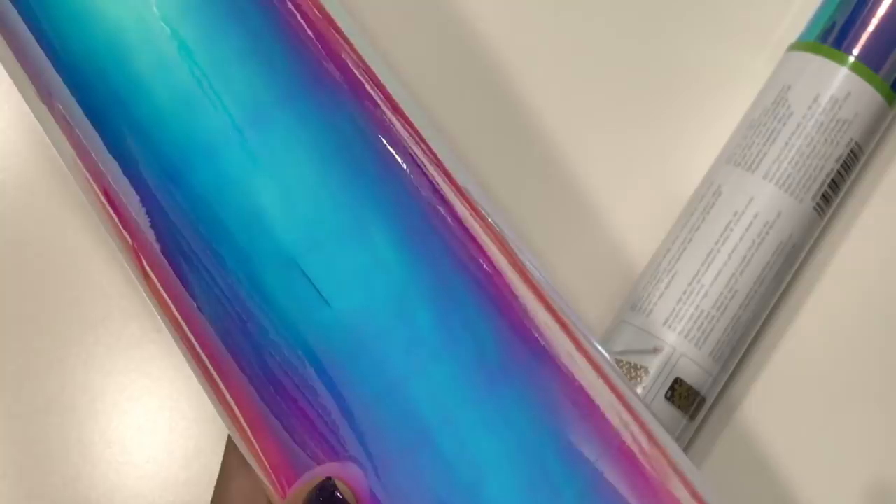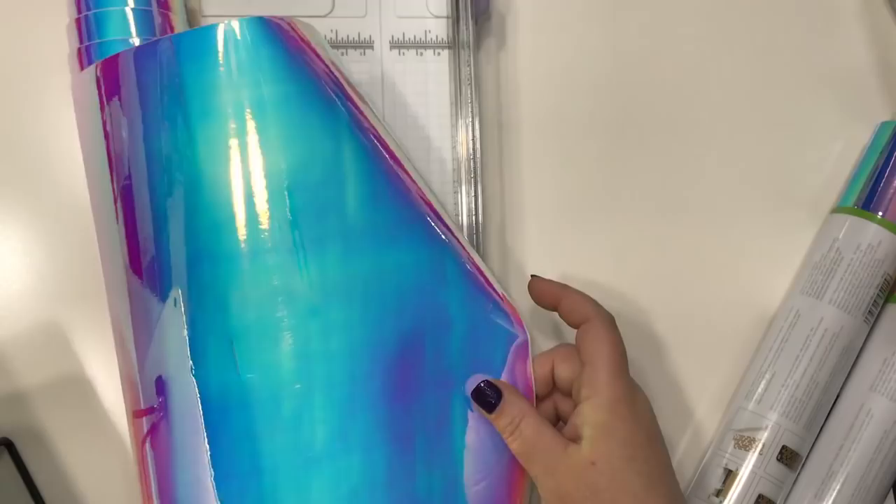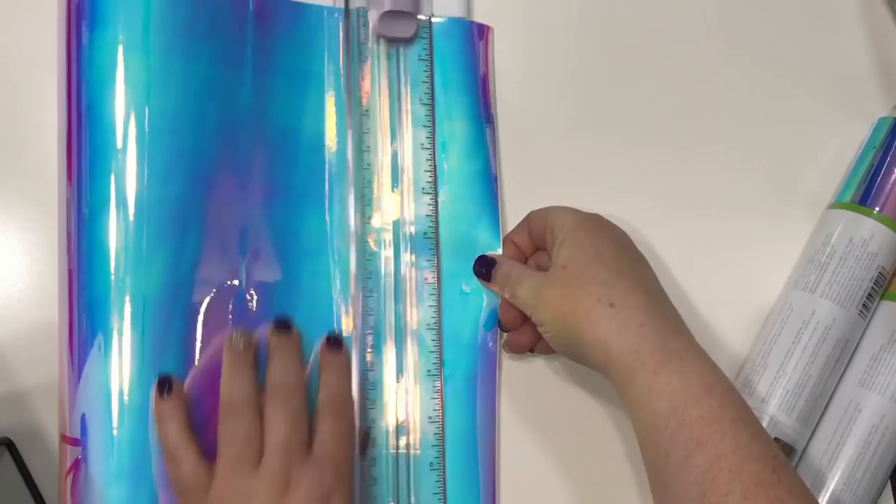I think I need to put some of this on my golf cart. I'm going to cut it with my Cricut trimmer and stick this in here. I know right now I need to order more of this.